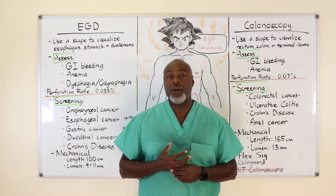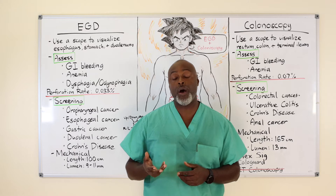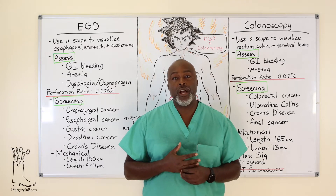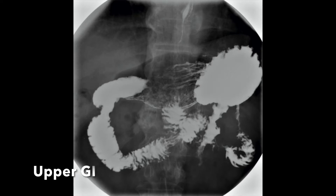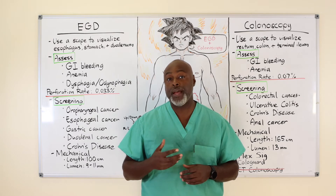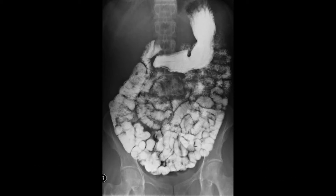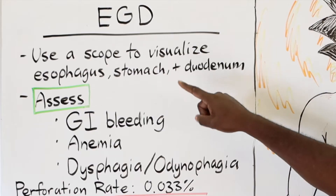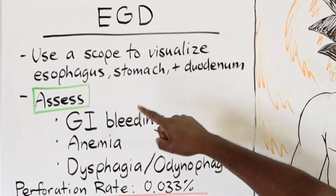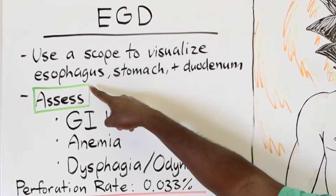The first distinction: upper GI versus EGD. An EGD, or esophago-gastro-duodenoscope, is basically the scope. An upper GI is a radiographical test where you drink a lot of fluid and we watch it under x-ray going down the esophagus into the stomach. You can also add a small bowel follow-through to watch contrast moving through the small intestine. That's different from the EGD, which is a scope that evaluates the esophagus, stomach, and the duodenum.